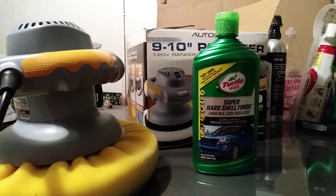What's up ladies and gentlemen, I'm back again with another video. As you saw in the first video me using this polisher, in this video I'm gonna show y'all how you can come behind that cleaner wax by Turtle Wax. The first video I used the Turtle Wax cleaner wax liquid — this one here is the liquid Super Hard Shell Finish, 101 uses.